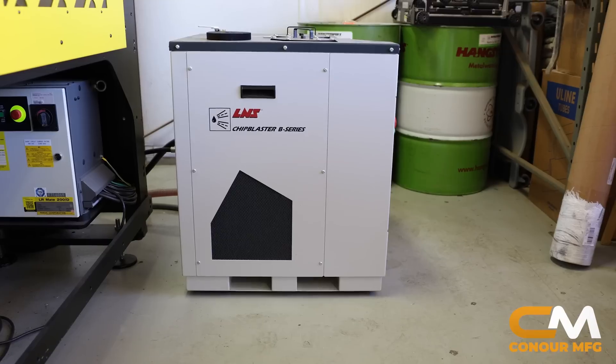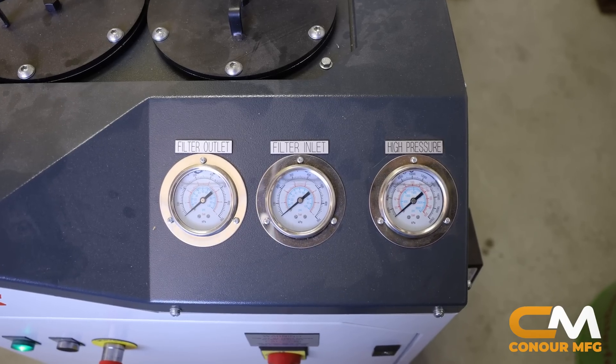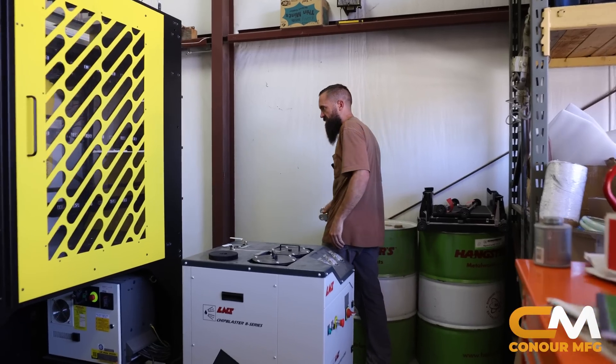This is the high pressure coolant unit — we have a thousand PSI of cutting oil through the spindle, just to help with chip evacuation and all of those kinds of things.